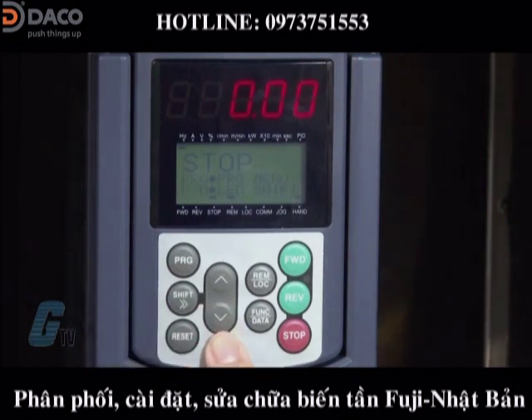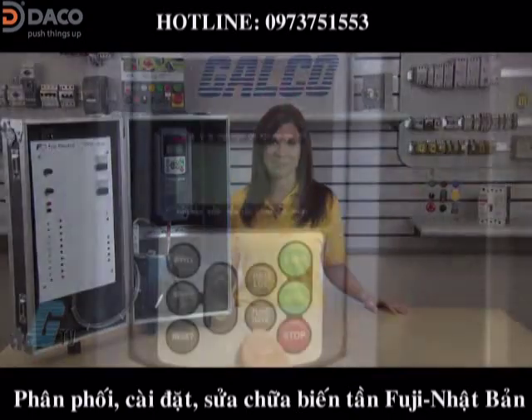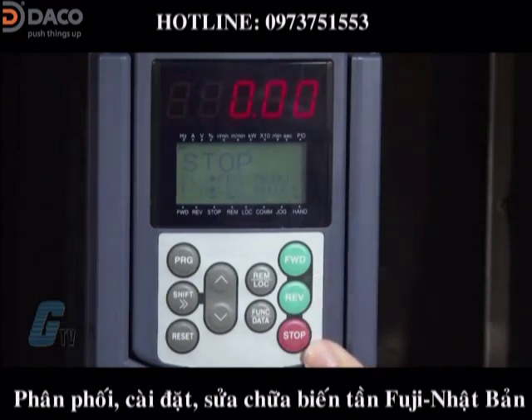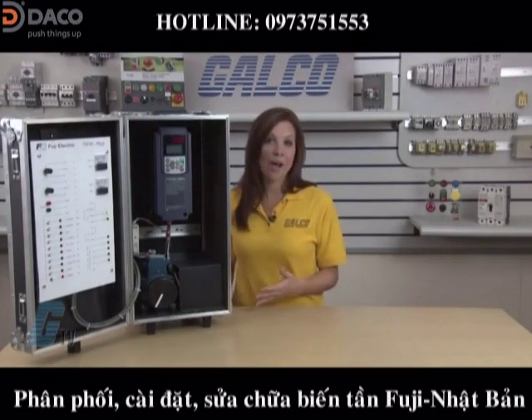Going to the right, I have my arrow keys which are used to select setting items and change data. The remote/local key changes the operation of the keypad from local to remote. The function data key, in running mode, can display different information concerning the status of the drive. In programming mode, this key will display the function codes and sets the data. The forward and reverse key starts the motor in a forward or reverse direction, and the stop key is used to stop the motor. Through this setup I will demonstrate in more detail how these buttons work.